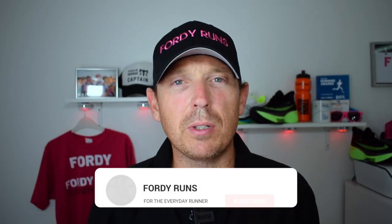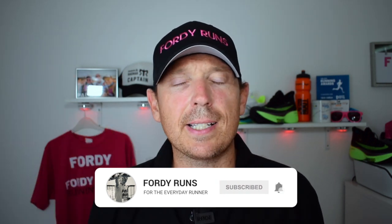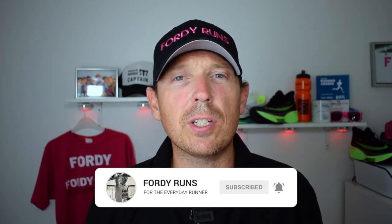Hey, what's up everyone and welcome back to 40 Runs. If this is your first time here, smash that subscribe button, go to our Facebook page and join the 40 Runs running community, and check out the description — there are loads of cool things down there. So this week we've got the brand new ASICS Meta Racer, so let's get stuck in.